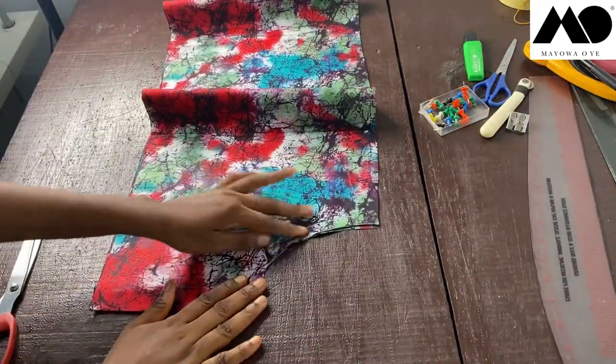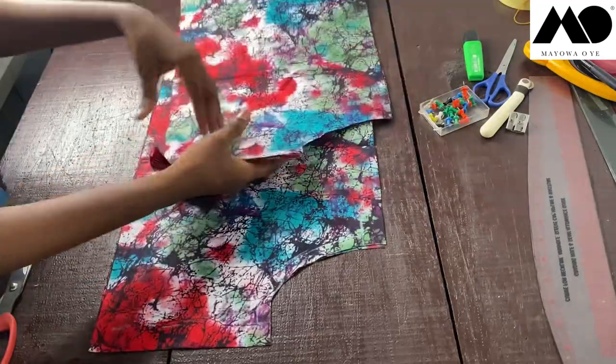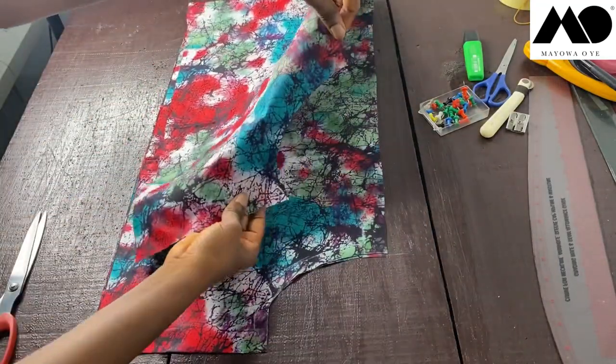That's all for the blouse body — the armhole is already cut out. Now let's move on to cutting out our sleeve.